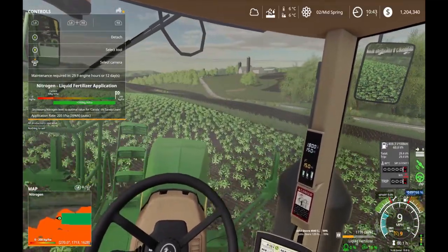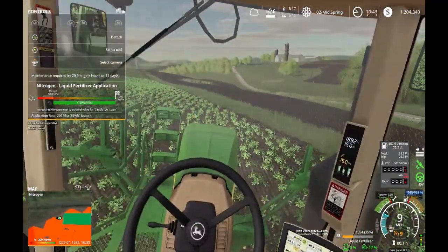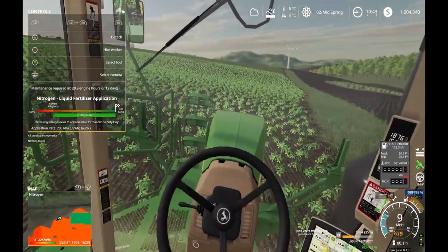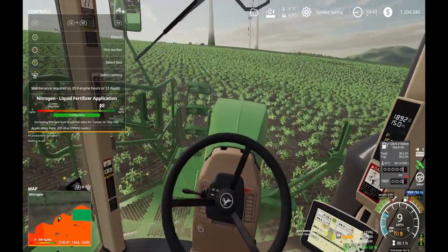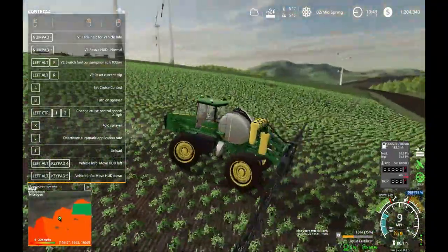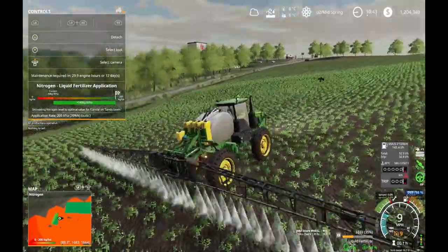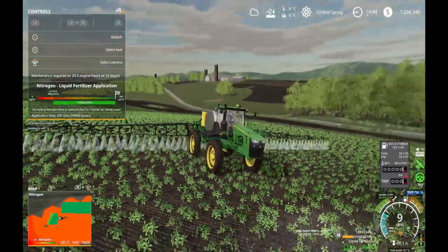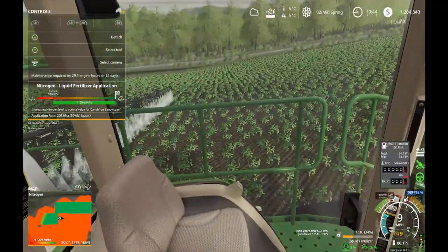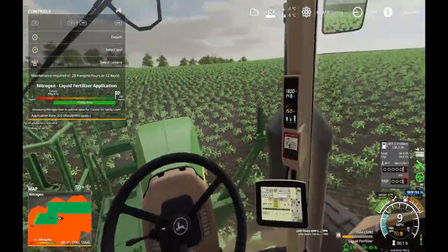I just realized - when I do the border of the field, it's going to be interesting whether it's going to shut off individual nozzles to make sure I don't double spray. This thing looks pretty sweet. I wasn't sure how this was going to go or if I was going to end up liking it, but this actually works pretty well.